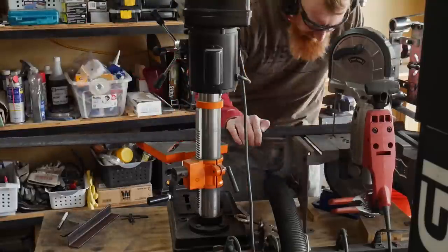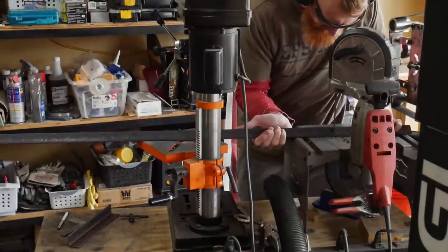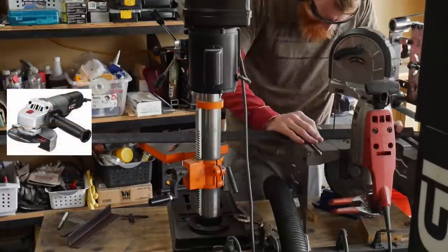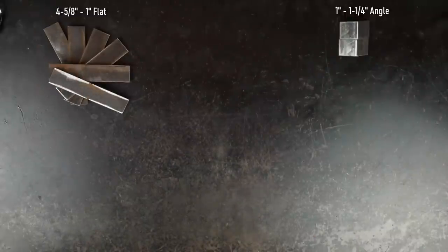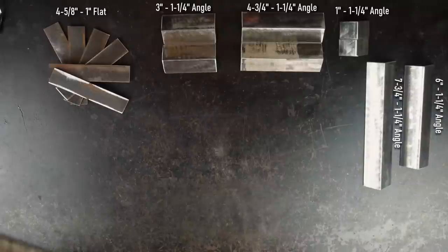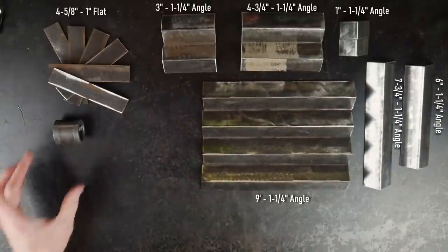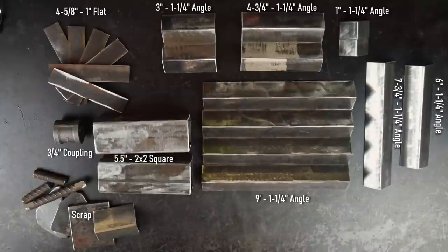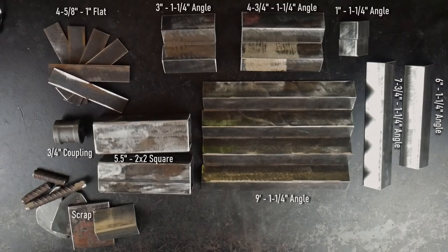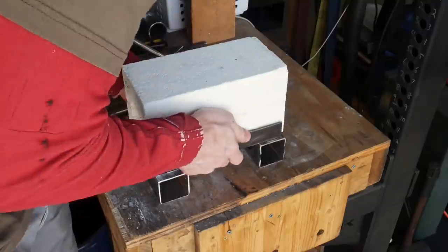If you direct your attention to the footage in the top left of your screen, you can see that the mig tip is now landing around the center of the reducing tee when looking at it from the side. This burn is much better than the rich burn I was getting before, and I think this little burner is going to be a suitable option for this two-brick forge. I then started cutting out the material for the rest of this build on my Bauer bandsaw. A cutoff wheel on a four-and-a-half-inch angle grinder or a drop saw could also get this job done. It's worth noting that material selection for the frame can be slightly different depending on what you have in your shop — flat bar, angle, or small square tubing can all work.